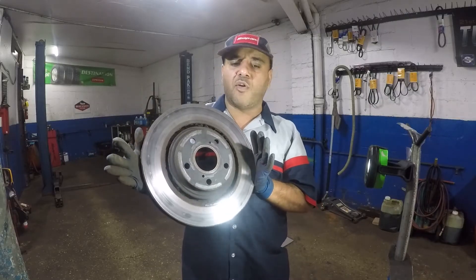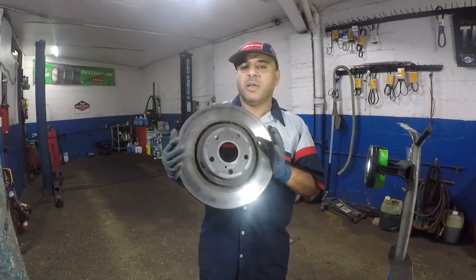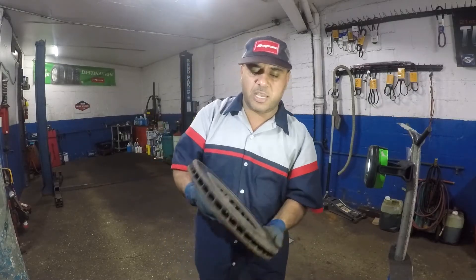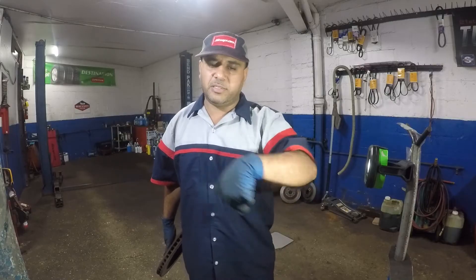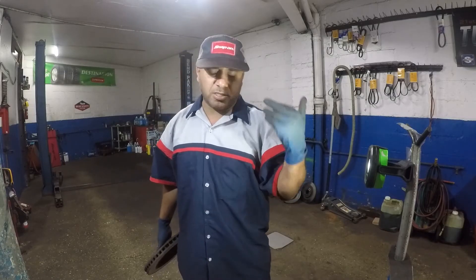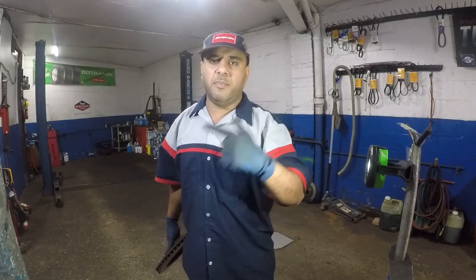When I test drove this car with that disc, oh boy — I was in the ride of my life, like a roller coaster. If you feel a shake and vibration in the steering when you press the brake pedal, that's clearly indicating something is wrong with the brakes. I recommend changing all four rotors. I never had a successful solution changing just two — the shake might go down a little but then the customer complains, so I just recommend all four.